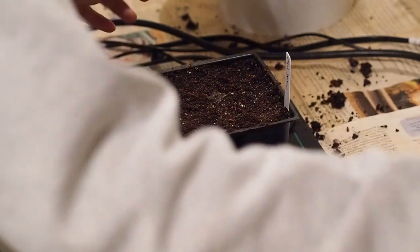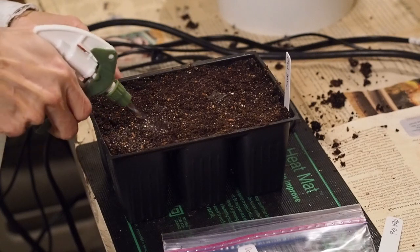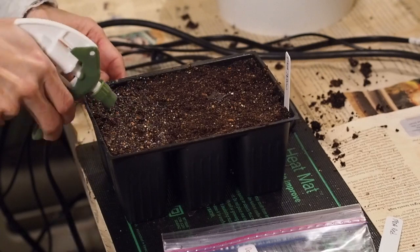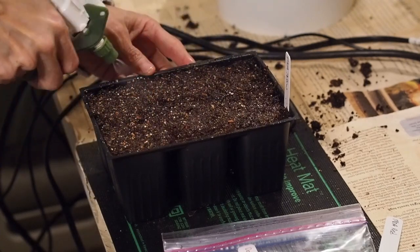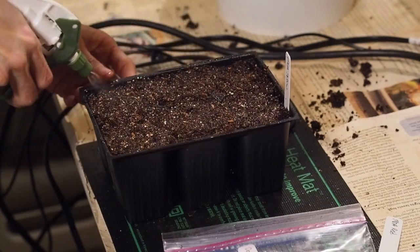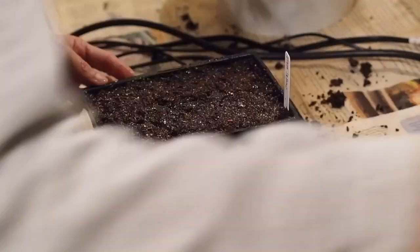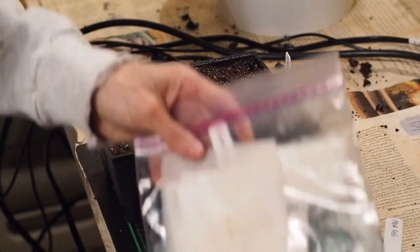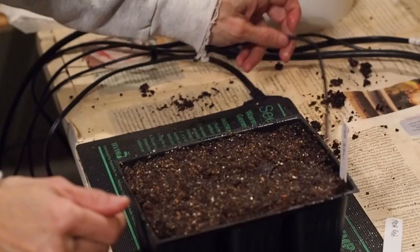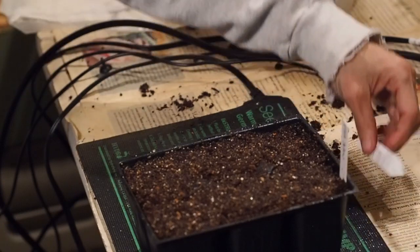Now I'm going to go ahead and wet the top with the spray bottle. We want to keep it nice and wet, but not too wet. These don't really need any light until they break the surface, so I'm going to put these on the heat mat without any light and check on them every day until I start seeing them pop out of the ground. Then I'll start putting the lights on for about 12 hours a day.